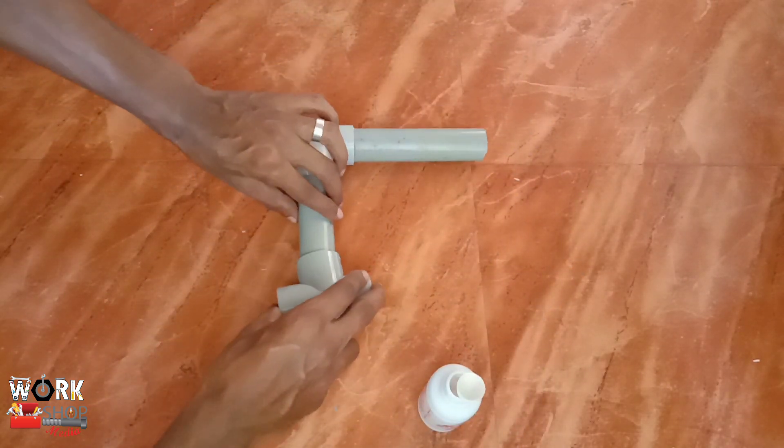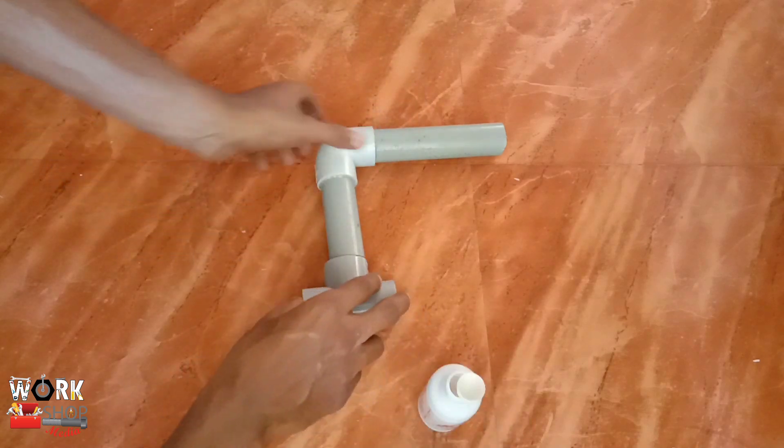We put the pipe of 10cm and put it on the side of that. It is about 10cm and we have to do it with a 10cm piece.